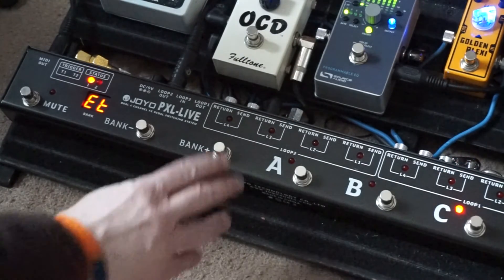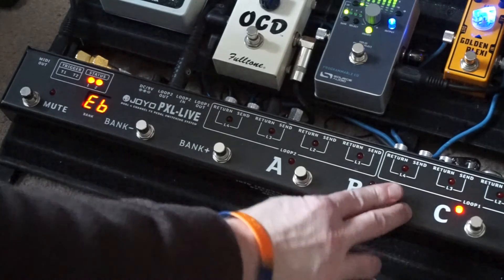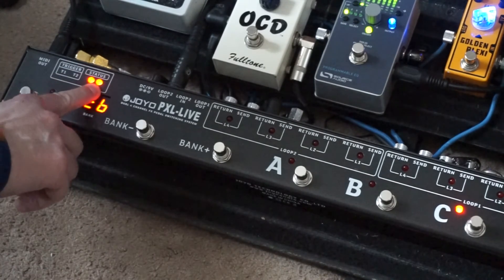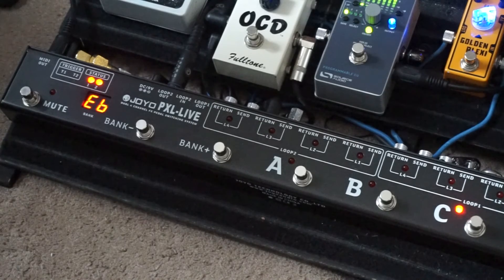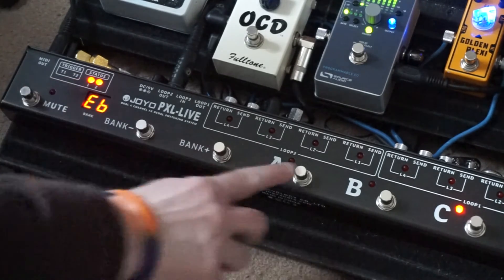Now press bank plus again — EB is displayed. This is the bypass section, so we need to press button B to activate trigger two to switch channel two. See the light turn on. But we also want the effects off in bypass mode, which is currently on as you can see the light is on, so we press A.